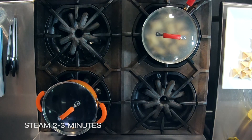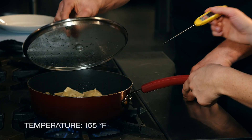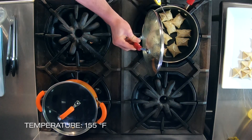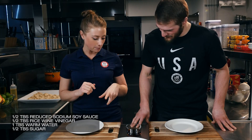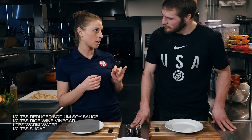We are going to let these steam for about two to three minutes. Now we are going to take the temperature of the dumplings to see if they are done. Those look so good. We want them to be about 155 Fahrenheit for ground pork. This is a little dipping sauce for the dumplings — it has soy sauce, rice wine vinegar, a little water, and a little sugar. Perfect little dip for these guys.